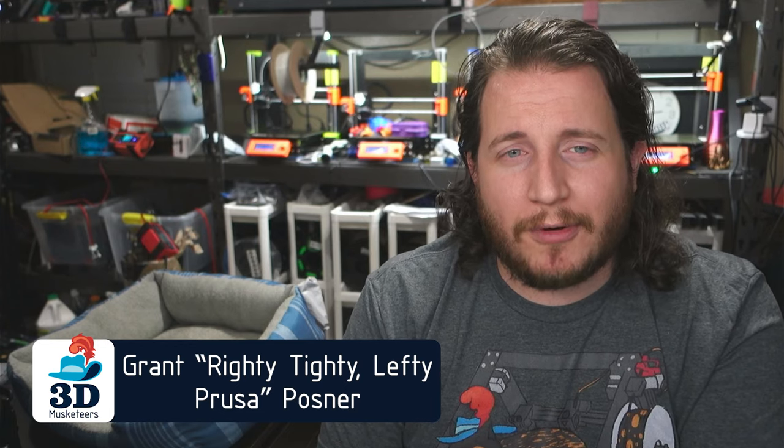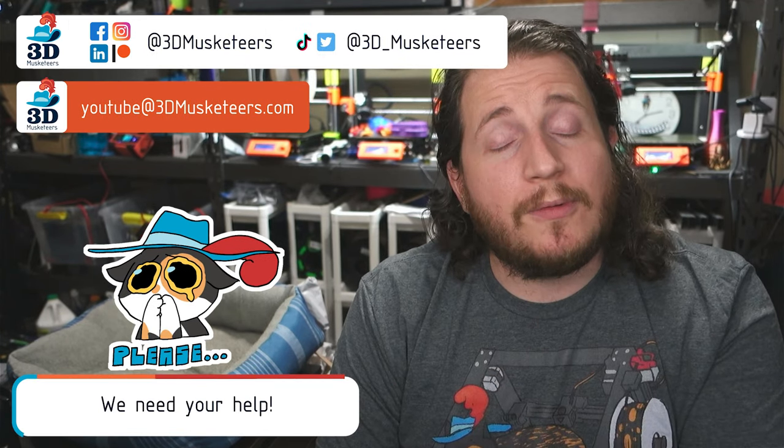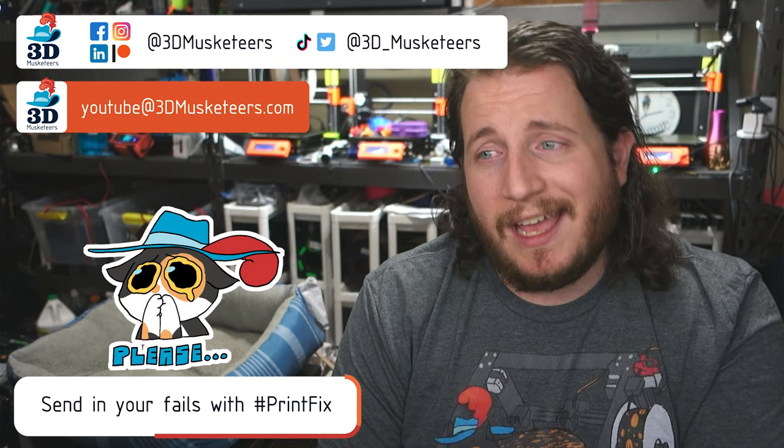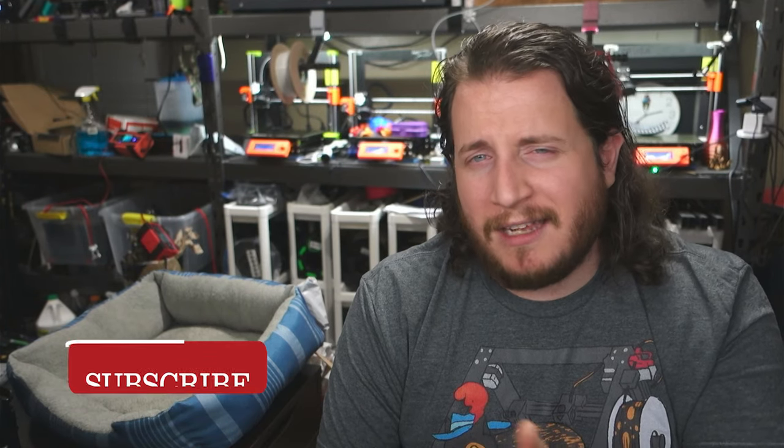Hey guys, welcome back to the channel. If you're dealing with some printer problems, you are more than welcome to hit us up — links are in the description down below where we will help you get back to printing with purpose. If you are here getting some help, make sure to leave a like and get subscribed if you're not. And if you're just here to hang out and watch the video, you know where those buttons are too.